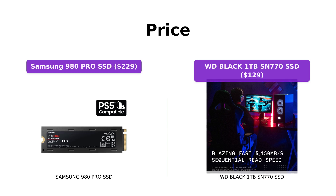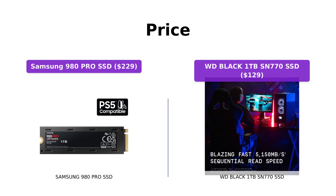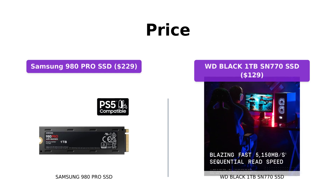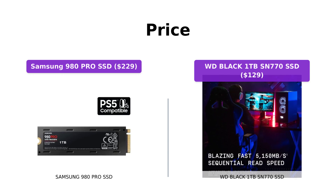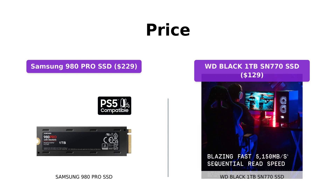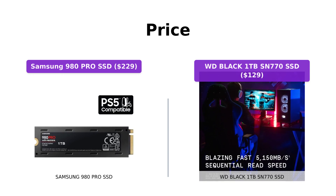When it comes to pricing, the Samsung 980 Pro SSD is priced at $229, while the WD Black 1TB SN770 SSD is available for $129. Both offer excellent performance, but if you're looking for a more budget-friendly option, the WD Black SSD might be the right choice.